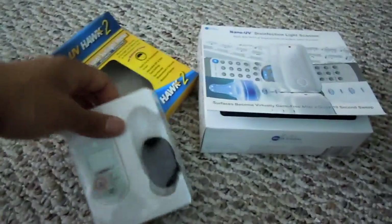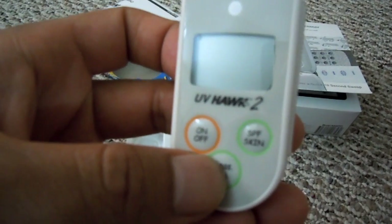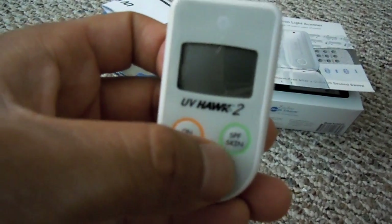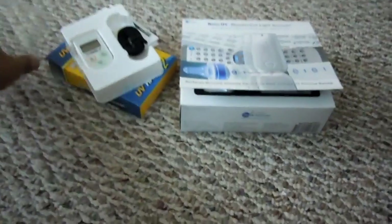I unboxed it previously, but there's a manual with some instructions, a little string to hold it, and here's the meter. It has an on/off button. This turns the sensor on to measure, and this is for settings like what your skin tone is and what SPF lotion protection it recommends.